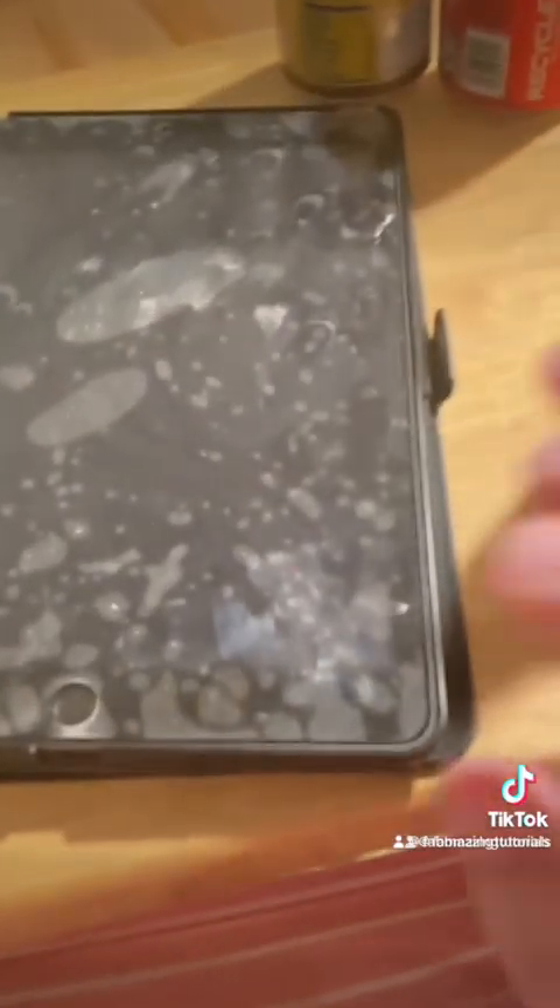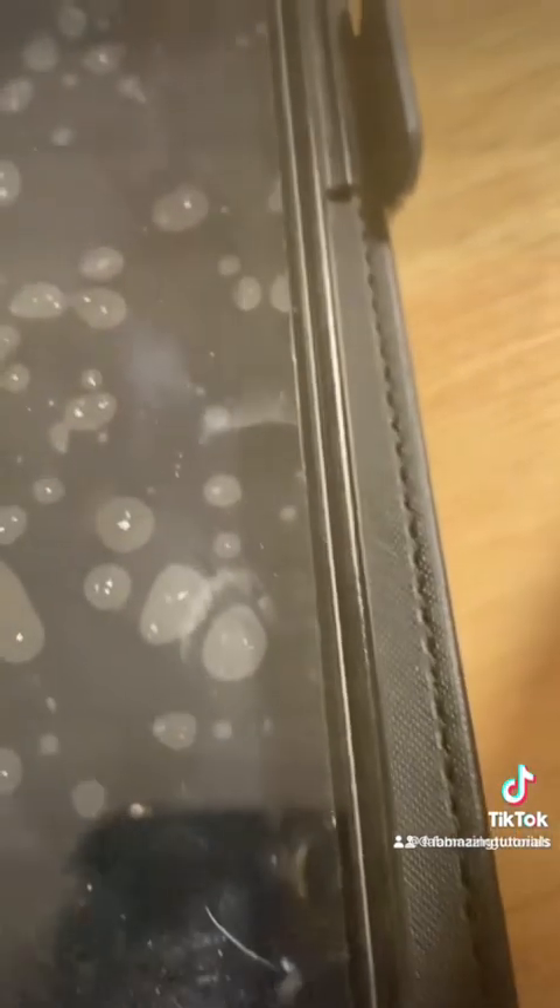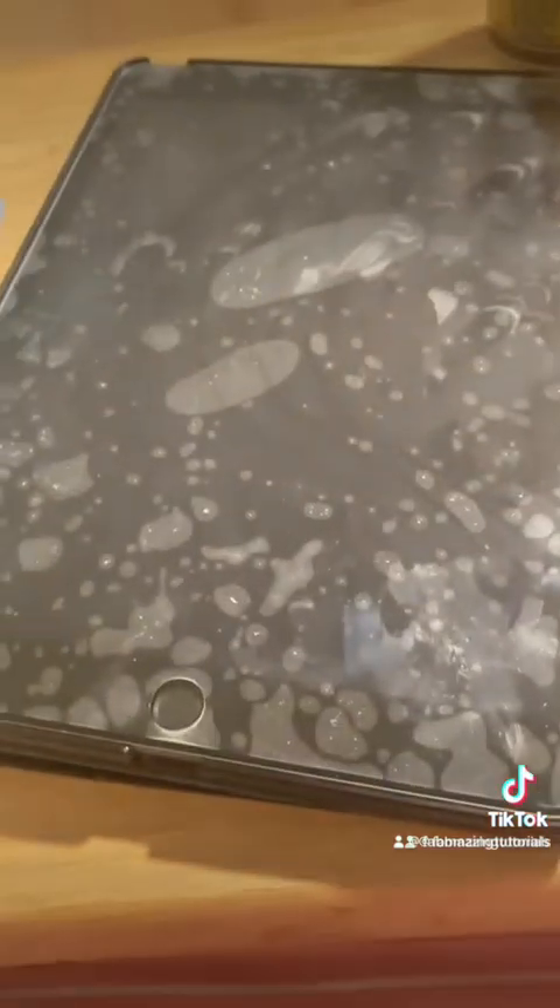Hey guys, come clean my iPad with me. Disclaimer: this screen protector is a plastic screen protector I bought it just so I could have something on my iPad and feel safer about it, but it is very bubbly. This is the iPad in question, and as you can see where my fingers are, things look a little sticky and dried on, so I'm just gonna give the whole iPad a good cleaning.